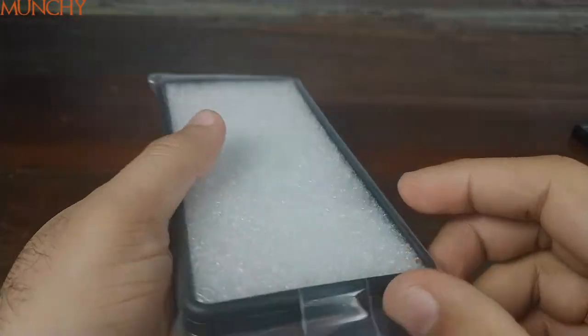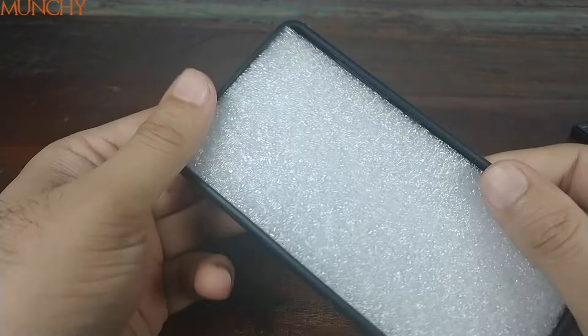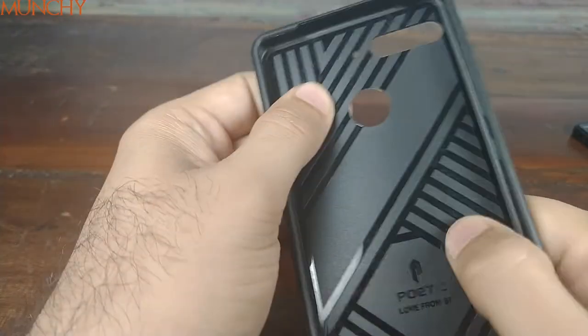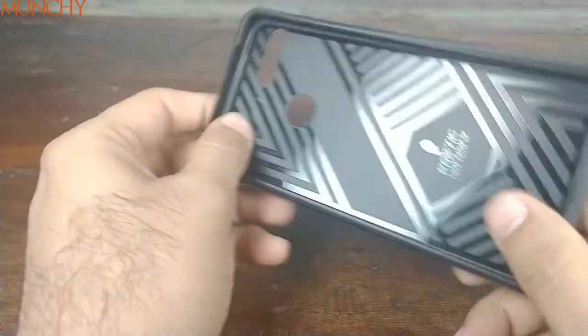Let's go ahead and take the case out of the packaging. The case is wrapped, so we'll take the wrapping off. You have a foam insert — we can take that out as well. Poetic branding on the inside.